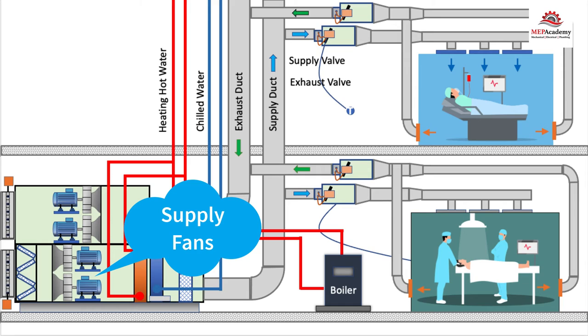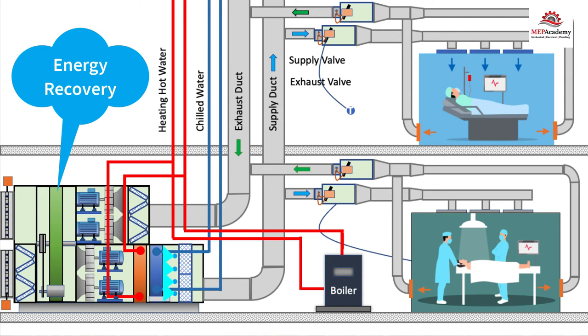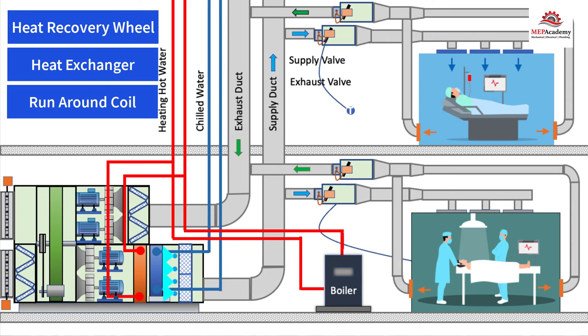Since this is an operating room, we'll add a UV ultraviolet lighting system to kill any bacterial, viral, or fungal organisms in the air and on or near the cooling coil, including a drain pan where water accumulates before draining. Next, we'll add an energy recovery wheel to save energy and capture the heat that is being wasted. Using 100% outside air is energy intensive, as we are spending energy to cool the air and then exhaust all of that air out of the building. To capture this energy, there are several choices like the heat recovery wheel, heat exchanger, or a runaround coil. We also added filters on the exhaust stream to keep the energy wheel clean.